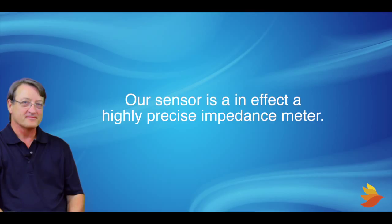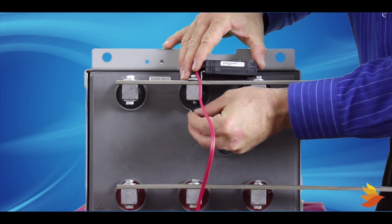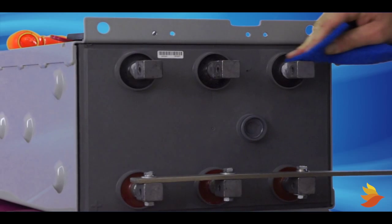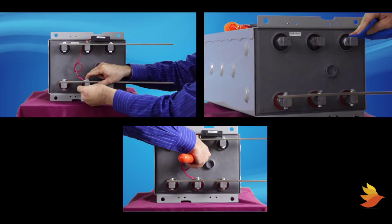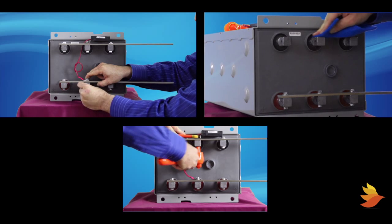Our sensor is in effect a highly precise impedance meter. Installing sensors on high-capacity 2-volt cells requires a good mechanical connection — a very clean connection between the sensor and strap — and proper torque. These connection attributes determine the sensor's ability to make accurate admittance, or internal impedance measurements.